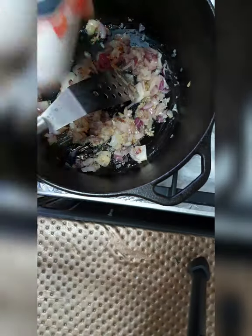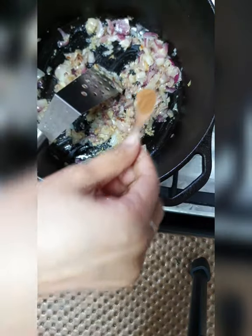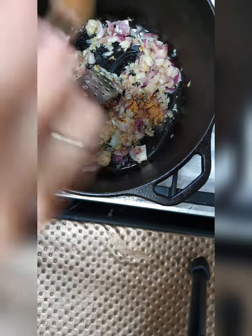Salt to taste. Add a teaspoon of cinnamon. Crushed pepper as per your taste.